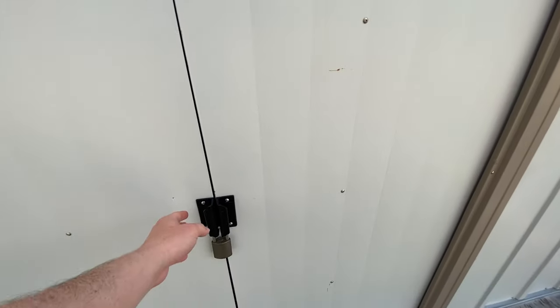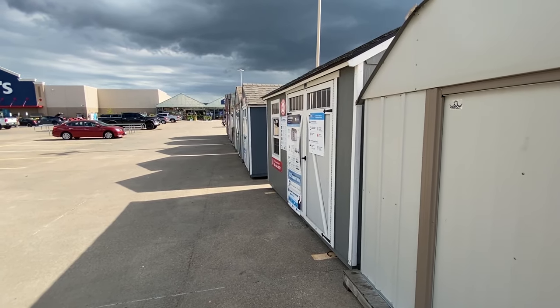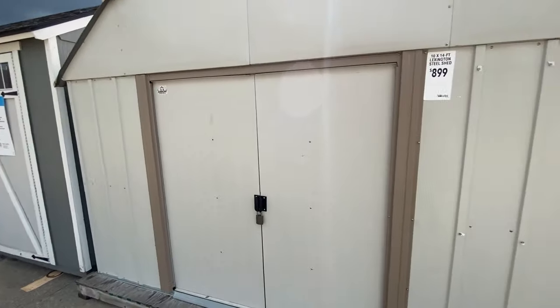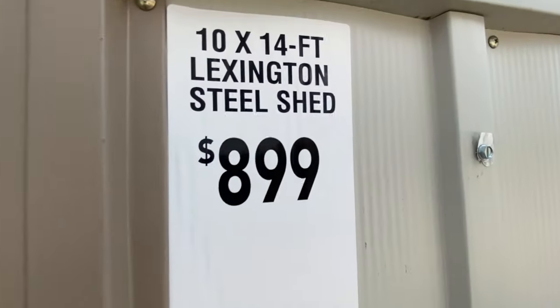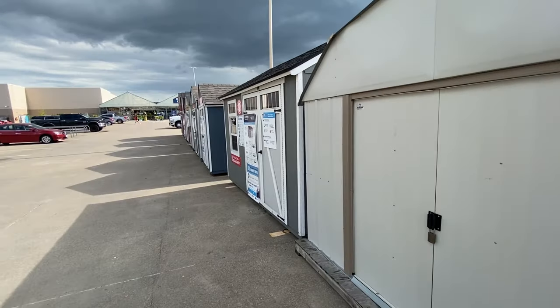I don't know that I'd really want to recommend trying to live in something like the sheet metal sheds. Because with these, you could insulate them and you could drywall them — you could really do anything, depending on your situation, if you have unrestricted land or acreage. But this one is just a basic shed at $8.99 for a 10x14, extremely flimsy. Really cannot compare that to the Heartland models.